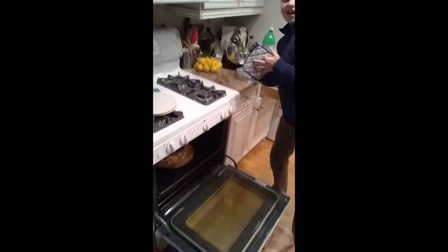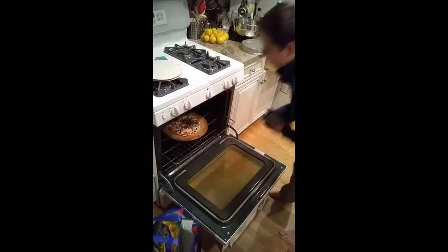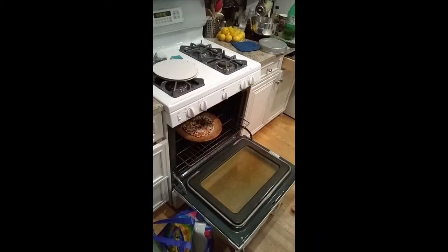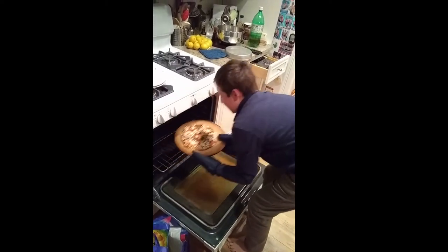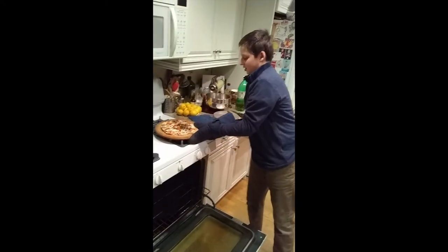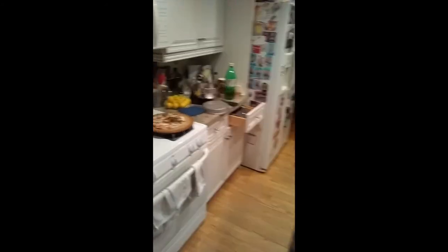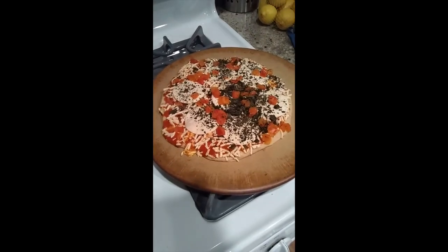We're going to... Would you film this for me, assistant? Thank you. And we're going to be... Oh, that's hot. Oh no! Mm-hmm! Don't try this at home, kids. And it looks like it's done. Thank you for joining us at Cooking with Tommy. Can we get a close-up on the pizza? And we're going to get a close-up on the pizza.